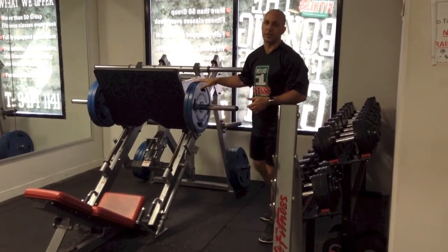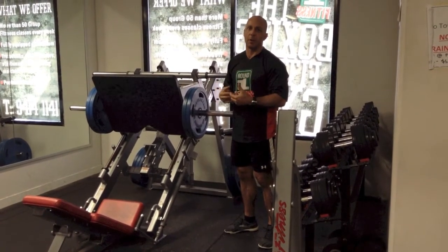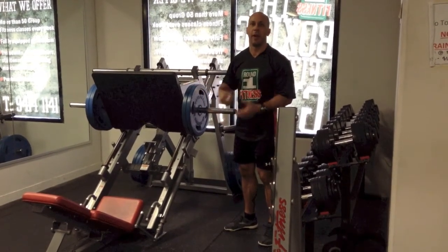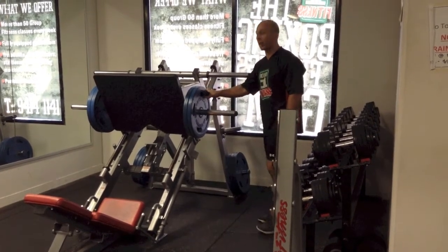The only other thing — when you're setting your weights to start with, you should choose a weight you can successfully do eight reps with, but no more than that. To be truthful, that was probably a bit light for me, but that's okay — find your own starting weight and work down from there. A drop of about 25% is a good target.